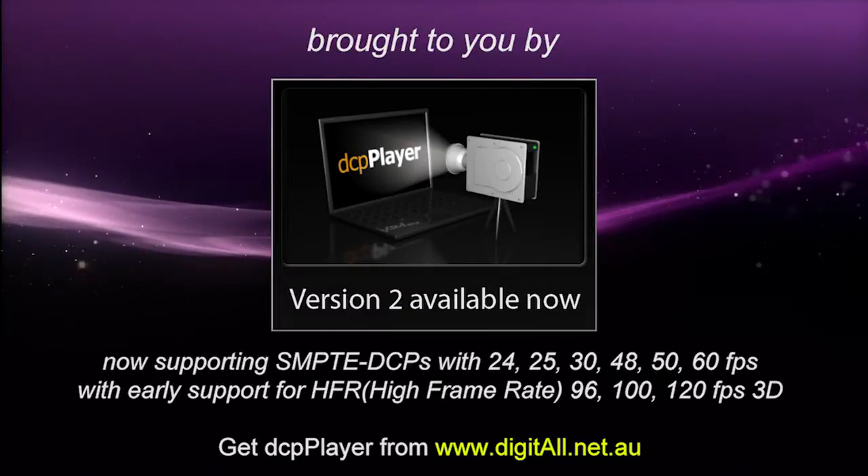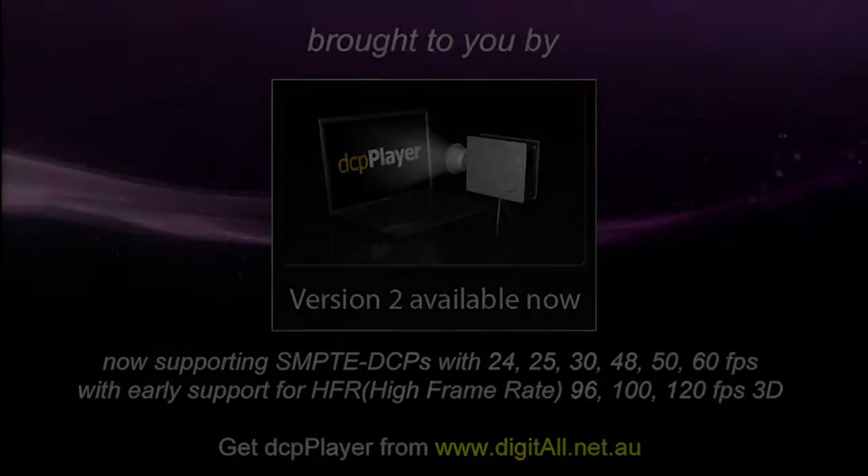Brought to you by DCP Player version 2, available now. Hello, this is James Gardner at CineTech Geek, and today I'm on the Christie stand showing a new product called the Duo. I've got Brad here from Cinema Technology Group, and he's actually done the first installation in the field — the first installation in the world.